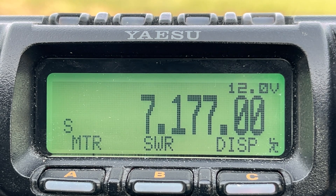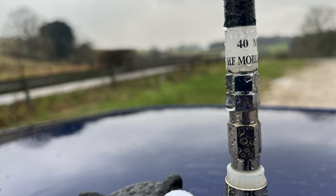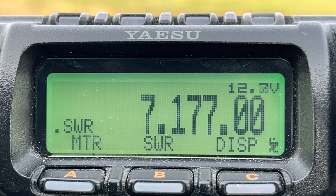A station calls in: 'Hello, X-0, can I call you?' Running 100 watts going into a hamstick — an Ampro 40 loaded whip, over.